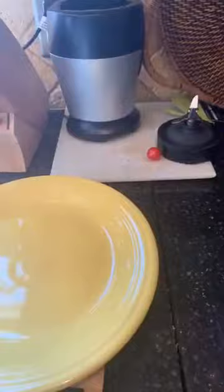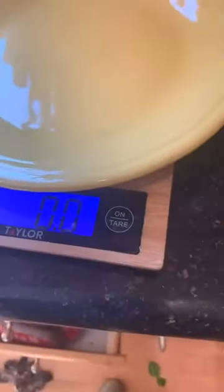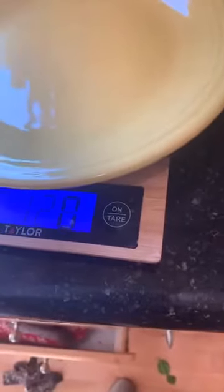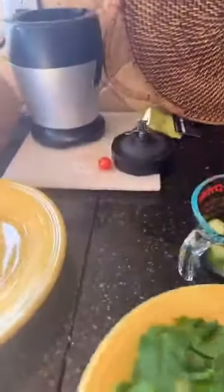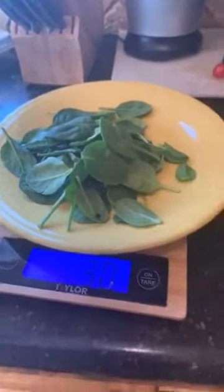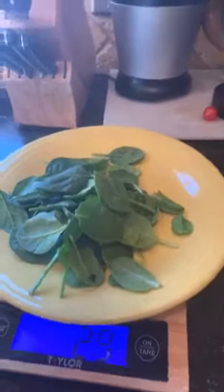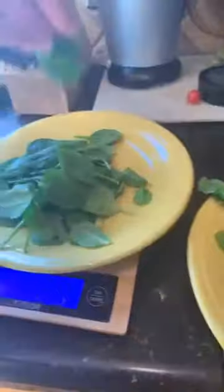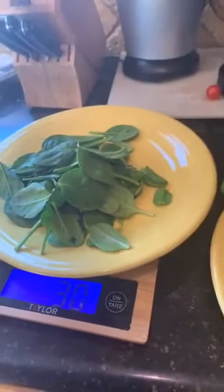We're going to change the scale to grams by pushing the unit button until it switches over. Now you can see it says grams. I'm going to take my spinach and keep adding it until it says 30 — that's one serving of spinach. I'm going to do two servings of spinach, so obviously 30 times 2 is 60.